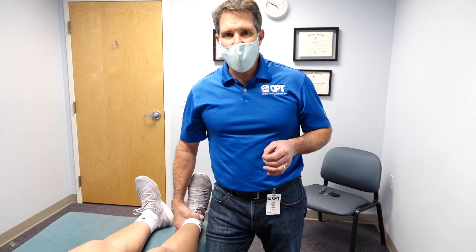Hello everyone, Paul from OrthoEvalPal. In this video I want to show you what a Varus stress test looks like for the knee.